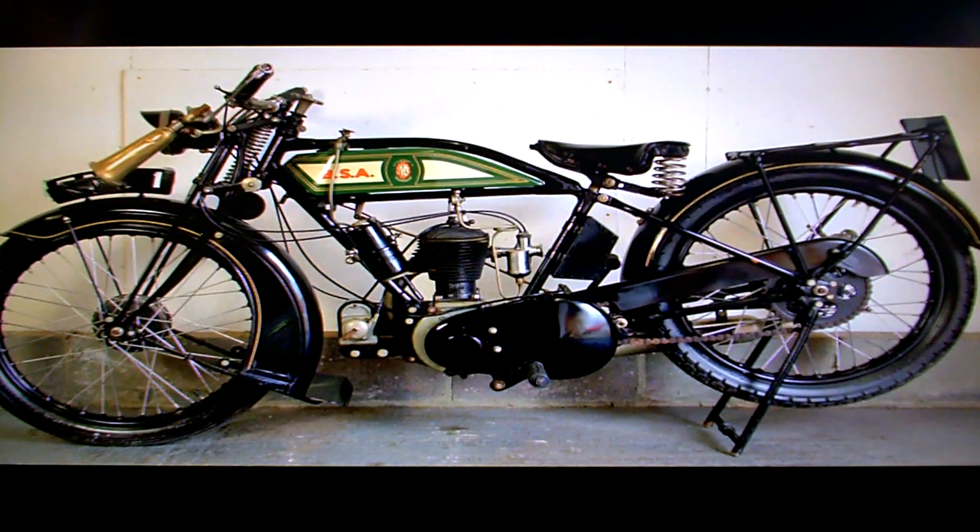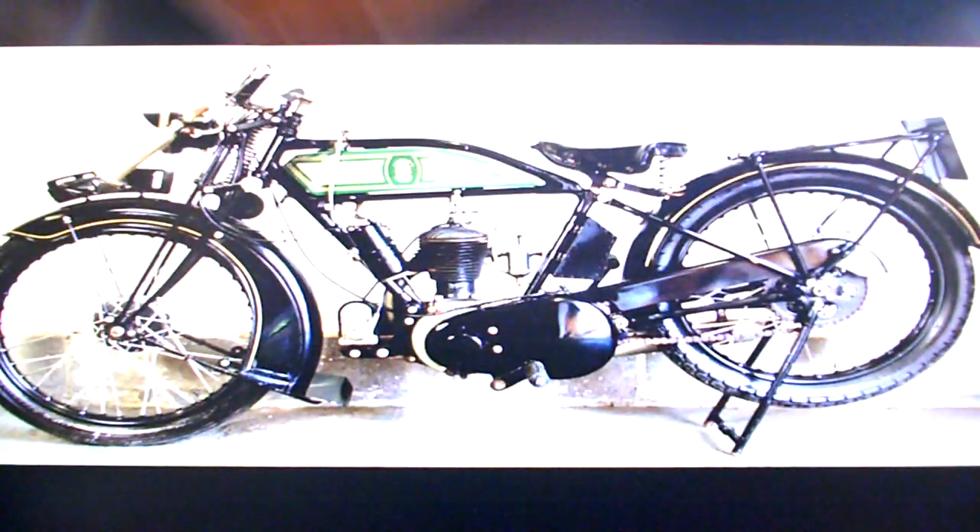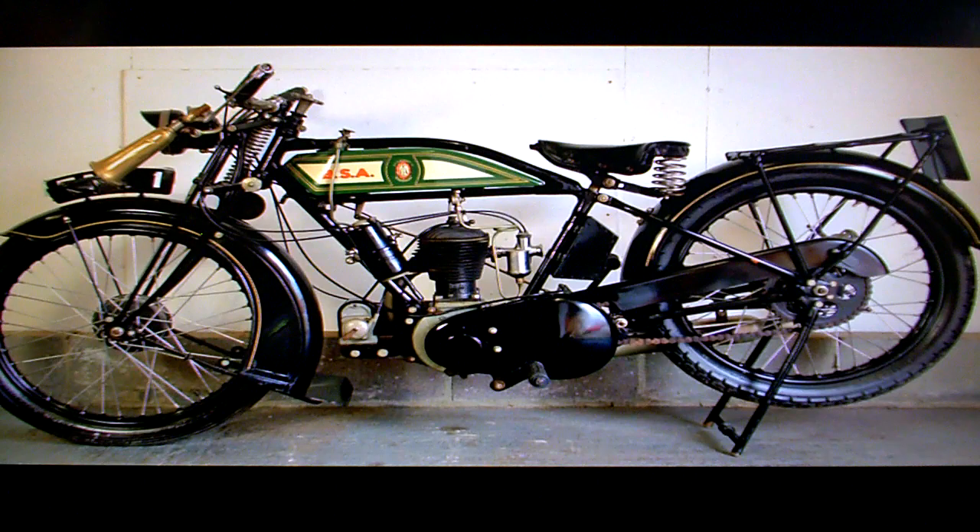BSA L27 for sale on eBay. The paperwork for the bike has loads of stuff here — all the documentation going back from the beginning of the restoration to where it is now, with pictures and information and that kind of thing. There are two boxes of information on the bike.